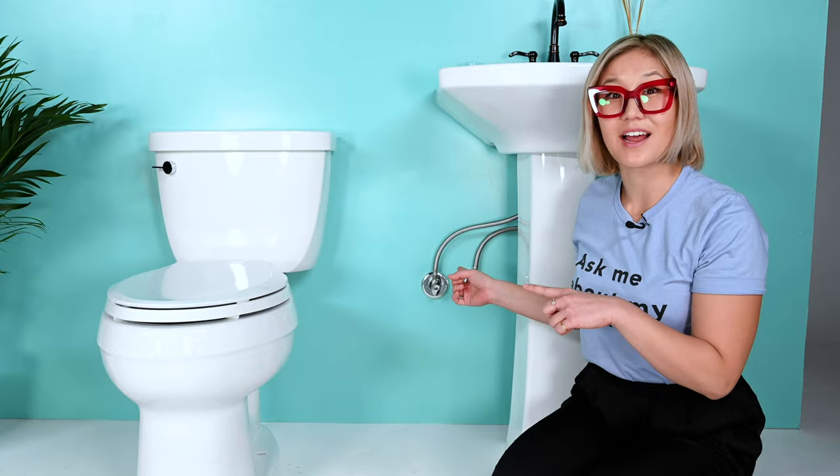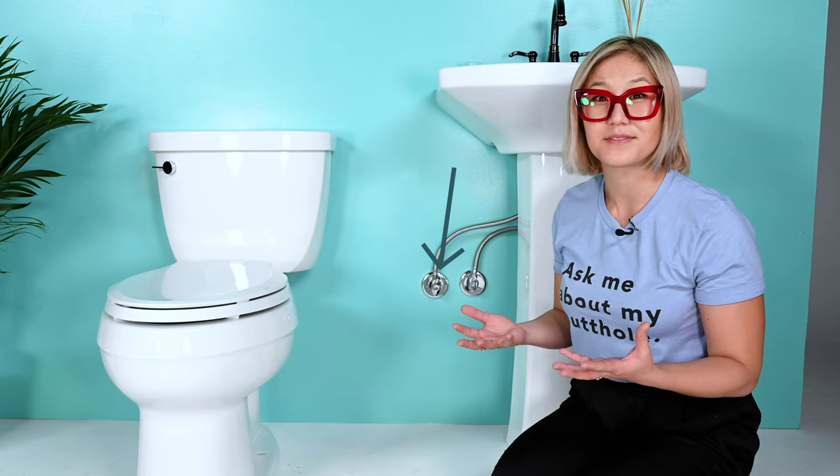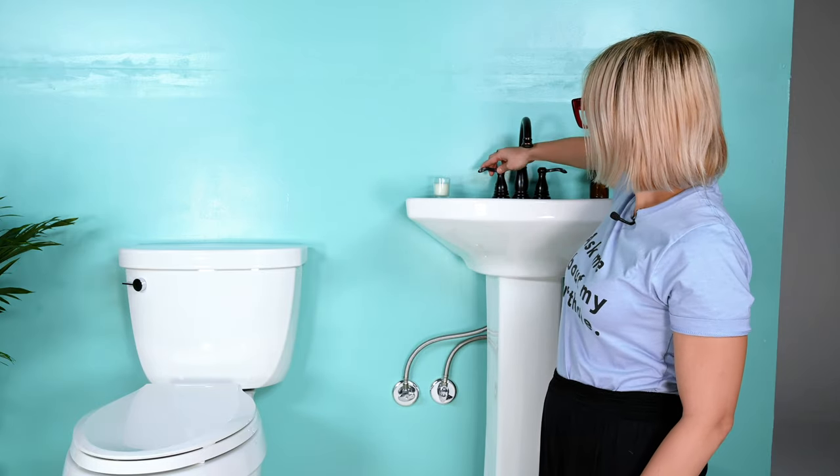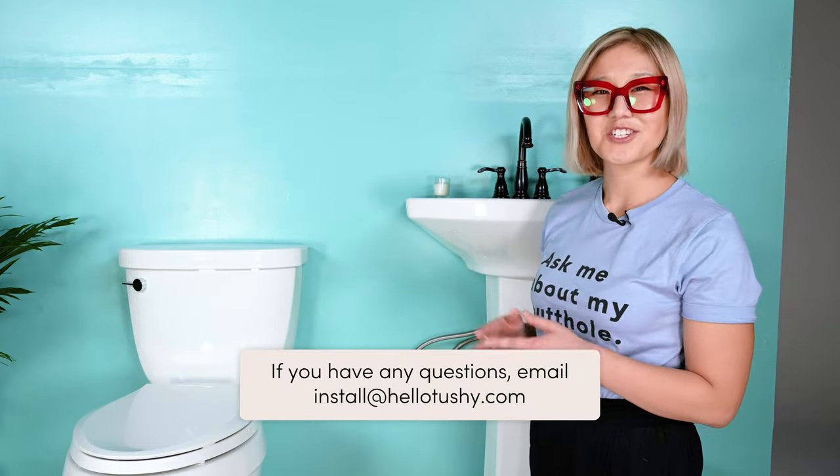Now let's turn off the hot water connection underneath your sink. Always check that the valve isn't hot because sometimes it is and you don't want to burn yourself. When you check if something is hot, use the back of your hand so you don't burn your fingers. This valve is similar to the toilet water connection — locate your hot water control knob and turn off the valve. You'll hear a distinct sound of the water shutting off. If you have any questions, please email install@hellotushy.com.